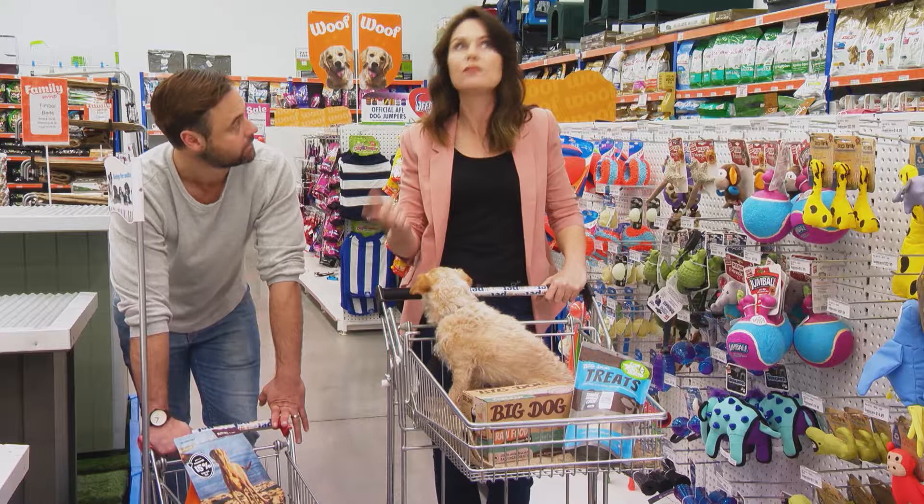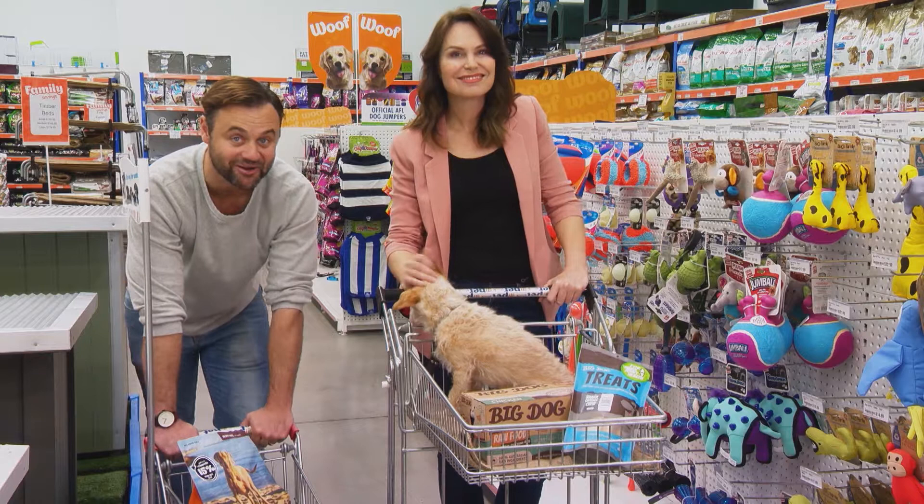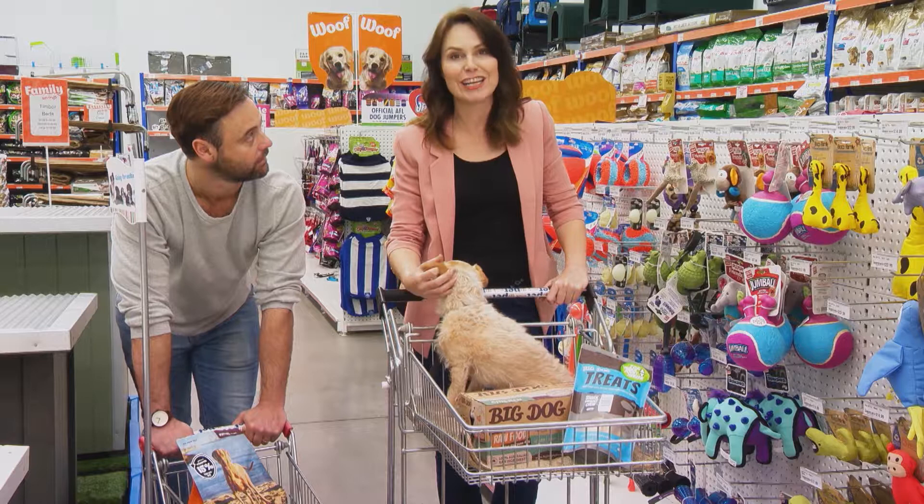We've got our Smart Pets competition entries to look at, we've got segments to film for next week's episode — there's a lot. Well we better get a move on. In the meantime, you guys sit back and enjoy the show. And if you've got a pet that does some cool tricks, get them on video during the ad break and check out how you can enter our competition.